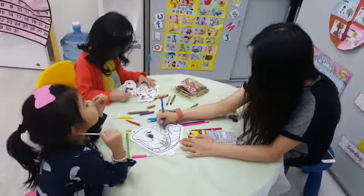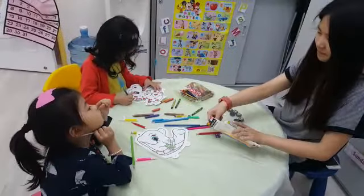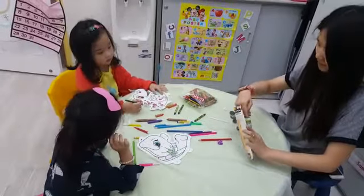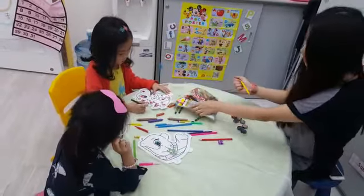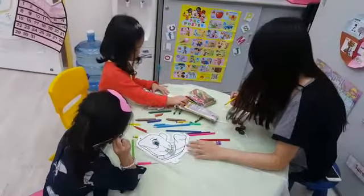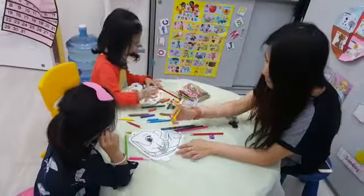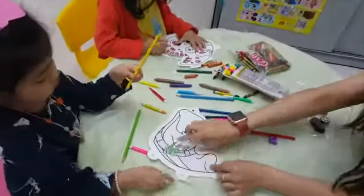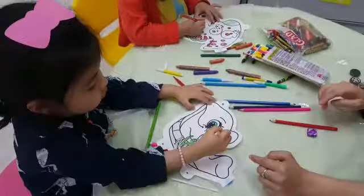In today's DIY class we have Amanda and Melanie, and we are making DIY coloring balloons with wheels. Both of them are focused on coloring. Let's zoom out — Melanie's one is the wheel and she's coloring it yellow.